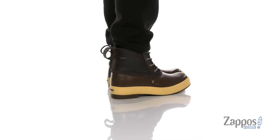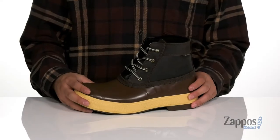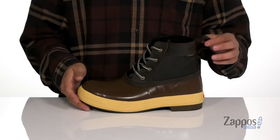This cold weather boot from Xtratuff features a durable leather upper along with a chemical resistant synthetic bottom half. It's got a waterproof construction to keep your feet dry and comfortable, along with a traditional lace-up design to provide a secure fit and gusseting on the tongue to keep out debris. A large pull loop located at the heel here